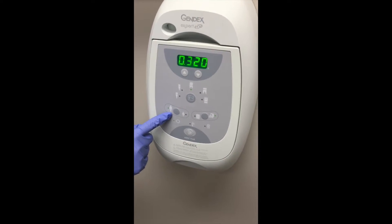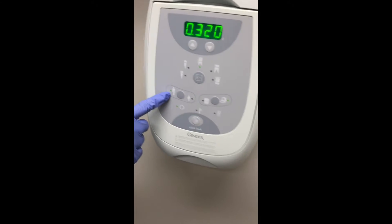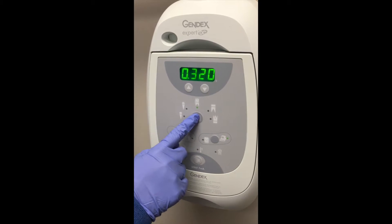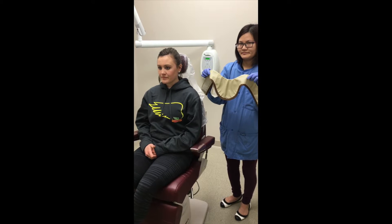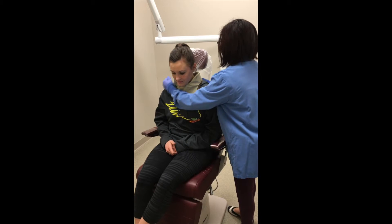Start out by choosing the proper selection for adult or child, then make sure you have the proper maxillary incisor mode selected. Then place the thyroid collar on your patient to protect them from any extra radiation exposure.